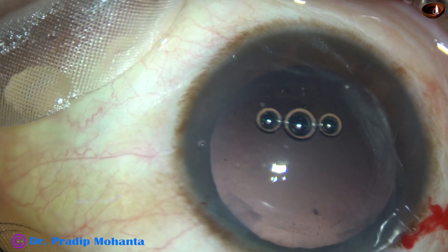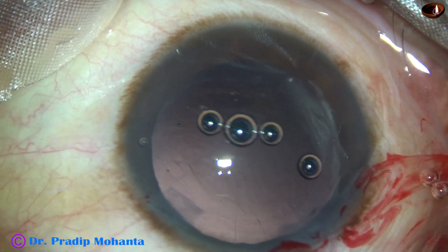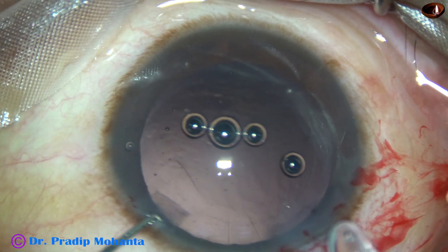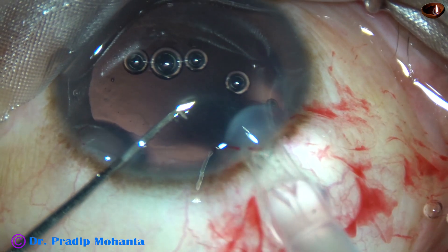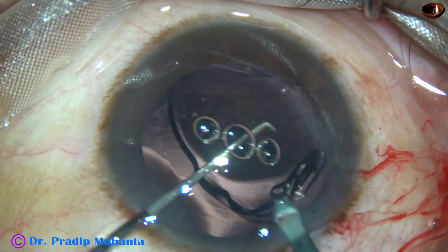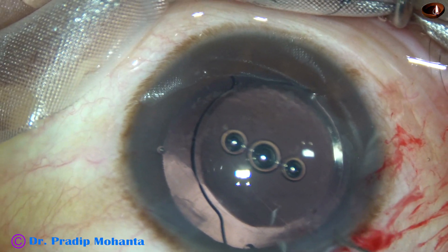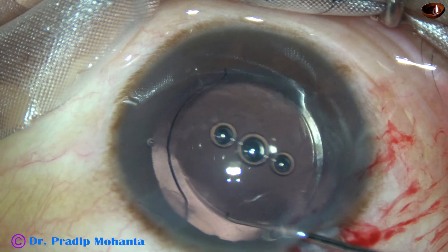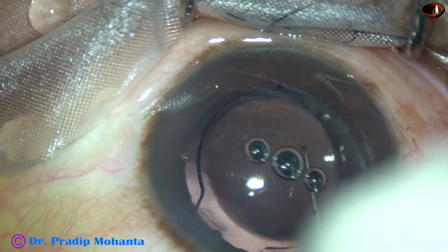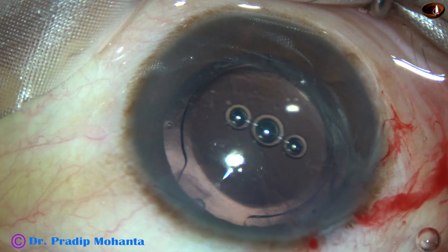I inject some more VSCO and then inject the intraocular lens. At this time, the lens goes in easily. Both haptics are placed in the capsular bag. I check if it is in the bag — it is there. I check the other side, and the other haptic is also in the capsular bag.